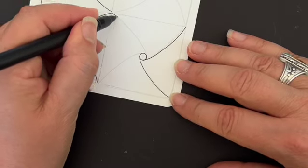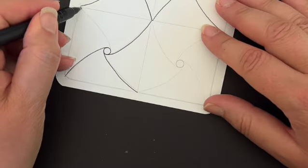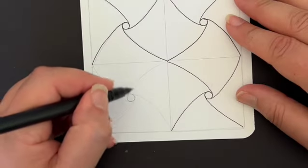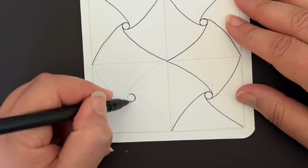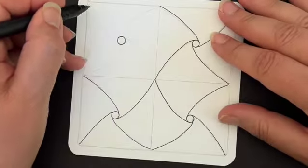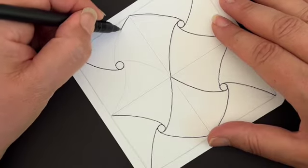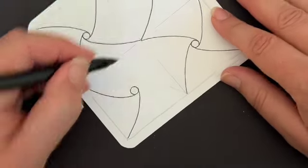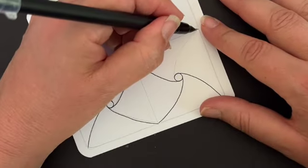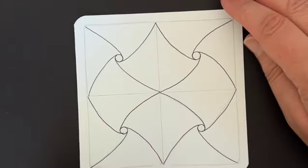I'm just turning the tile and making it work for me. This is also another opportunity to relearn the tangle so that your body can remember it. Coming in over here — last one. Remembering how we started the tangle, coming in and working our way around. Go ahead and finish up yours; I'm going to finish up mine, and then when we come back we're going to build a little bit more onto this piece.